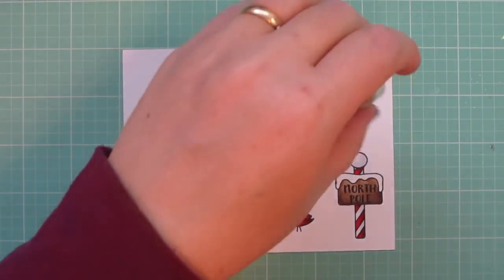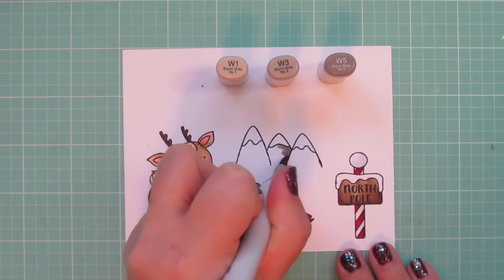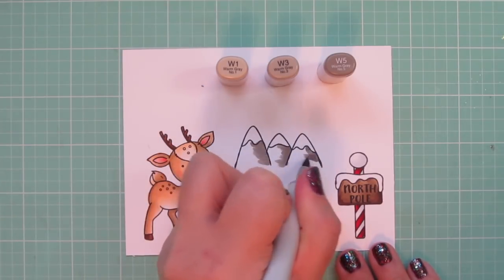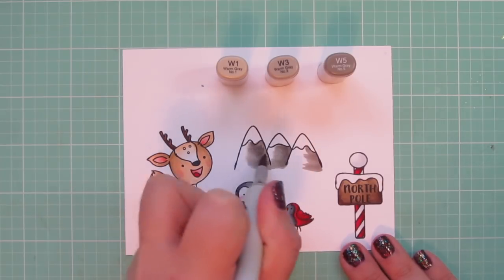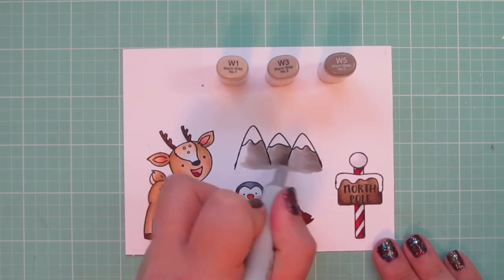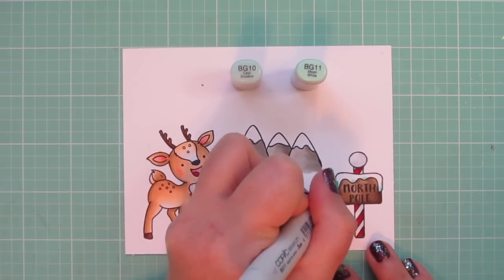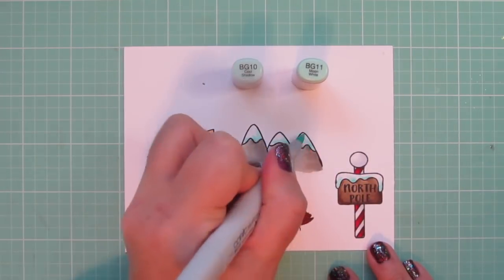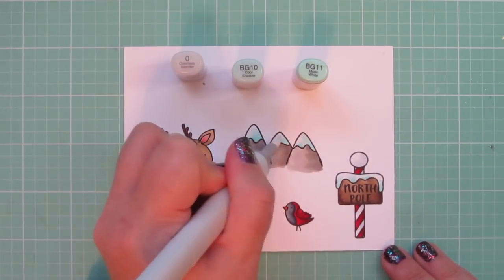I decided to make my mountains warm gray toned. I didn't really want to introduce another color into the palette, but I also didn't want to use the same cool tones I used on the penguin and the cardinal. So I decided to switch to the warm grays because they kind of resemble stone to me anyway. I'm using W1, W3, and W5, and I'm just shading from right to left — shadow down the right-hand side, blending towards the center with the W3, and finishing up on the left with the W1. For the snow, I'm using BG10 and BG11, doing some quick little flicks so it's not too much, just a frosty look. I started with the BG11 and then quickly blended out with the BG10, and then brought in the colorless blender to soften that up.